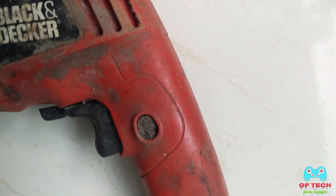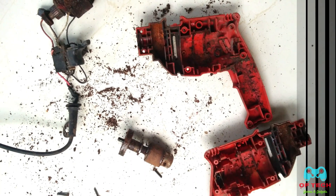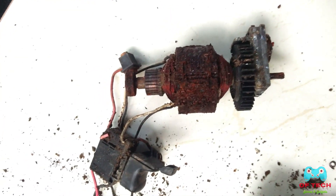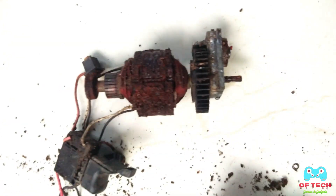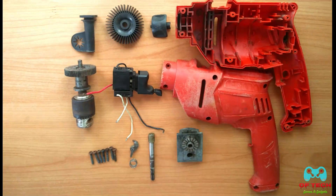Now we open the drill machine. The drill machine is going to get new windings. Now we clean the drill machine.